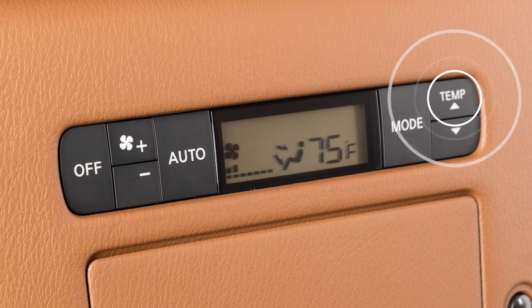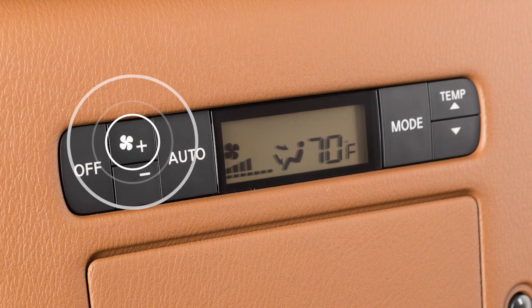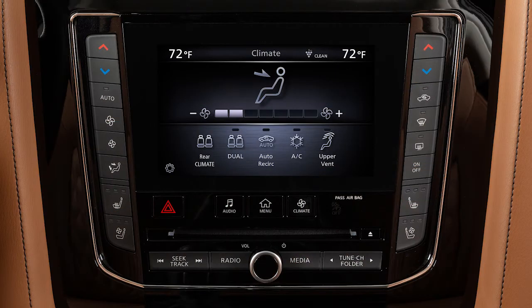Press these buttons to adjust the temperature up or down. Press the plus or minus buttons to increase or decrease the fan speed. To turn off the rear climate control from the second row seat, press the Off button.